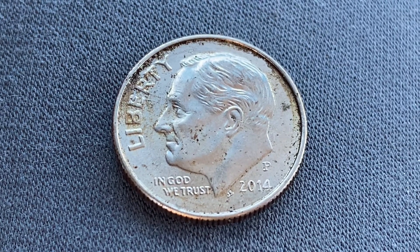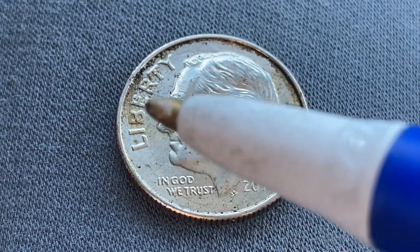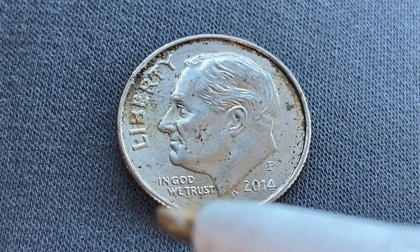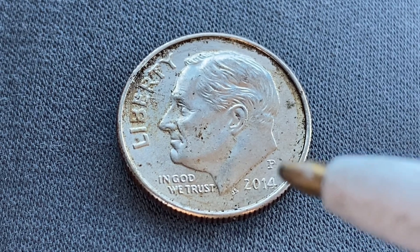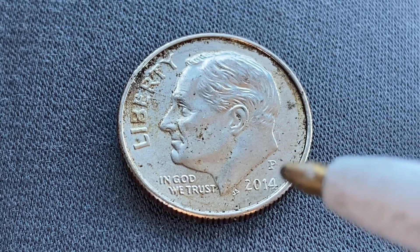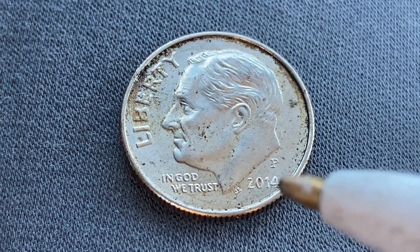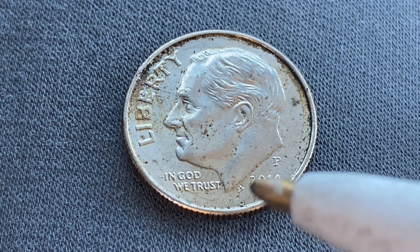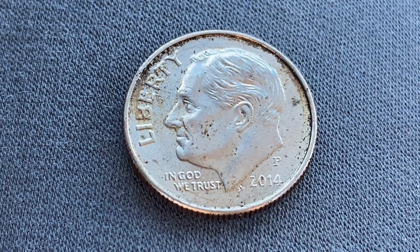We are currently enjoying a look at the front of the coin — the obverse, or simply heads. We see Liberty, we see Roosevelt in the center of the coin facing left, then at lower left 'In God We Trust.' On the right side we see the mint mark P, representing the Philadelphia Mint. Just below that the mint year 2014, and if you look very carefully you can see the initials JS — that stands for John Sanak, the designer and engraver of this coin.